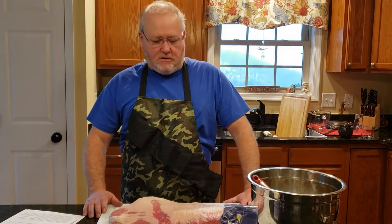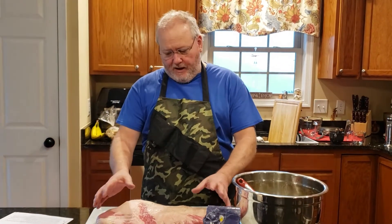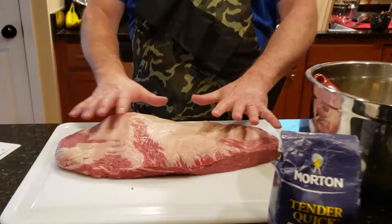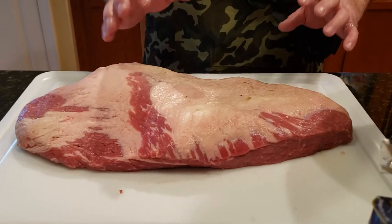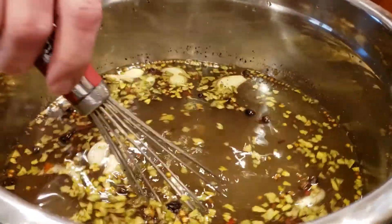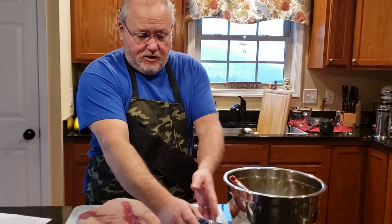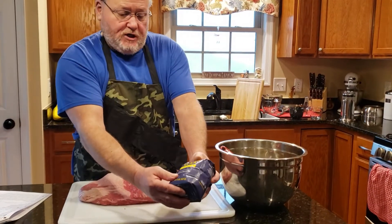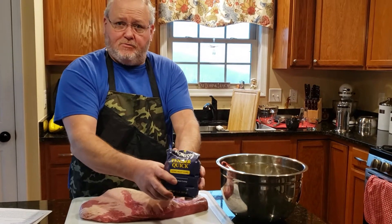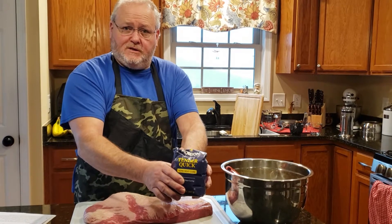Hi y'all, welcome to the Mining Kitchen. We are perfecting our pastrami recipe. Here we have a brisket flat that's already been pretty trimmed by the butcher. We're gonna leave this fat cap on here. We've made up a brine solution which it will be in the brine and in the refrigerator for a week. And we have this meat curing salt — Tender Quick it's called. This is one of the most important ingredients you can put into your brine. So we'll see y'all in a week when we put this on the smoke.